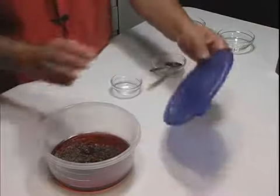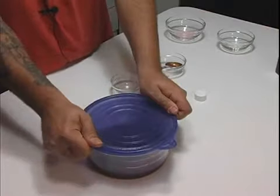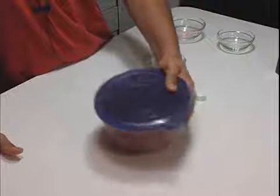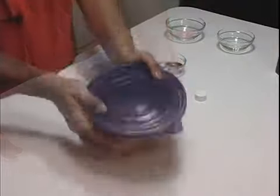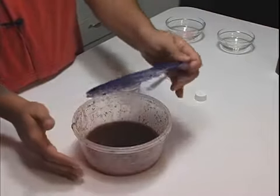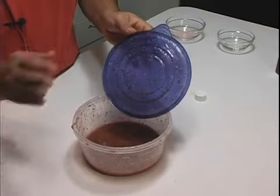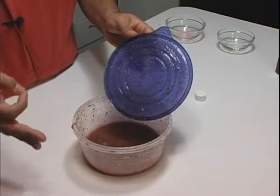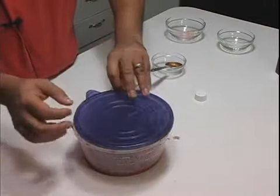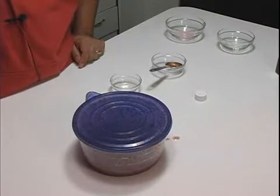Then we're going to cover it tightly and shake it up. This is what we're going to use to brush on the steak before we put it in the oven, and periodically while it's broiling we're going to brush this on the steak. So let's take this, put it in the fridge, let it cool, and let's work on our next step.